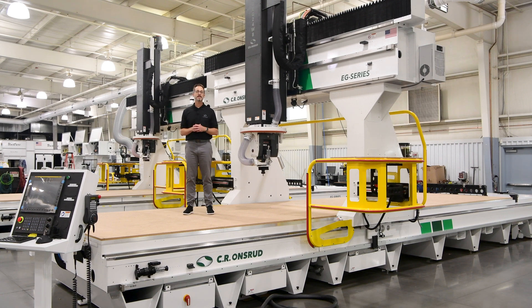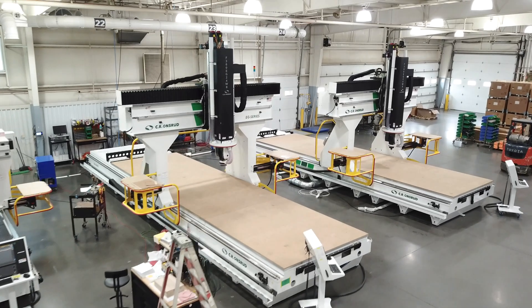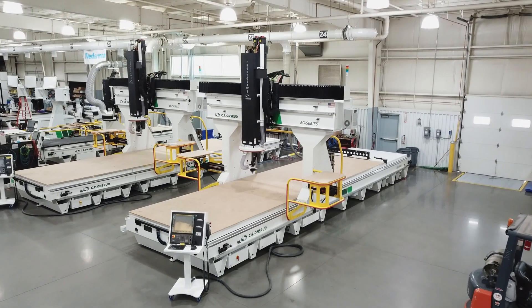This 5-axis CNC machining center was specifically designed for large format components and accurate machining operations. At 8 feet wide, 30 feet long, and over 4 feet of Z-stroke, this machine and the one next to it has been engineered and tailored for a large space and defense manufacturer to machine carbon fiber components.